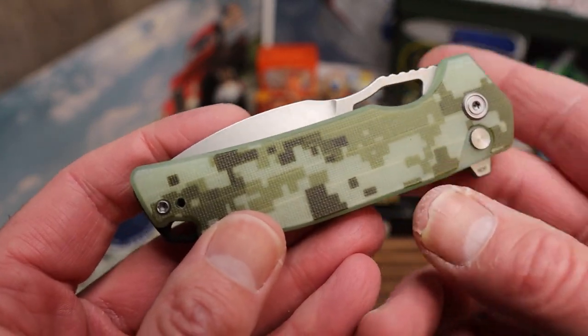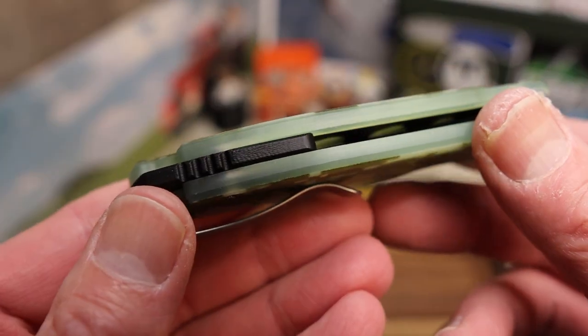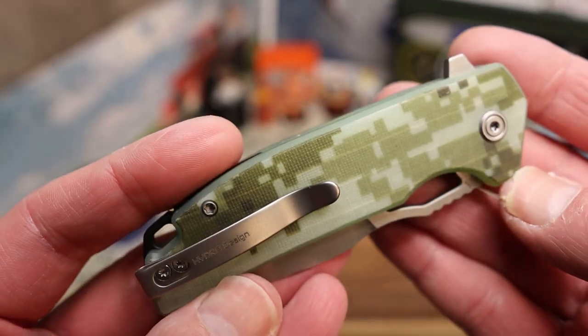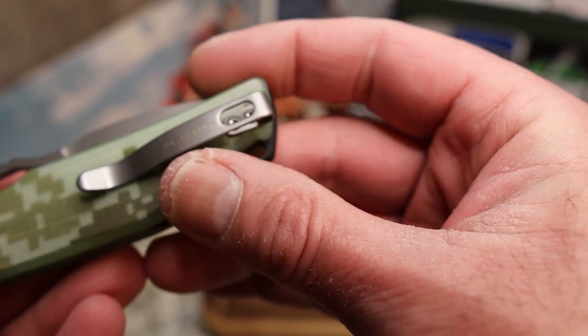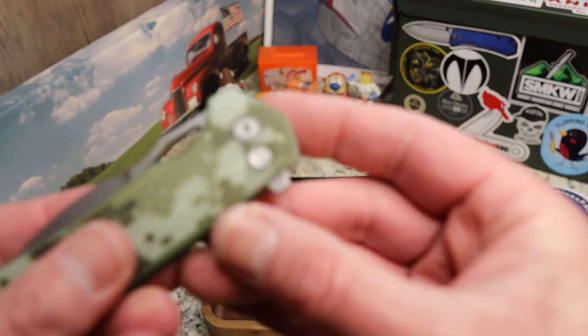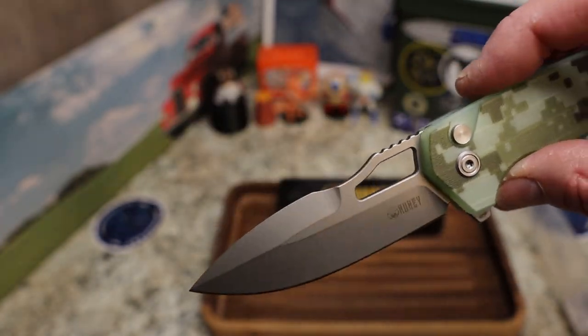I like the design — it's like G10 with maybe a camo overlay. Got the typical Kubi pocket clip, and it says 'Hydra Design' right there. On the flipper tab we have 'RDF' marked on it. Very cool.